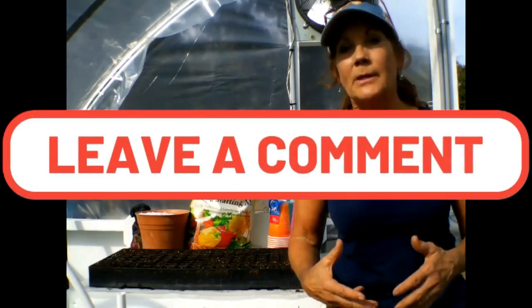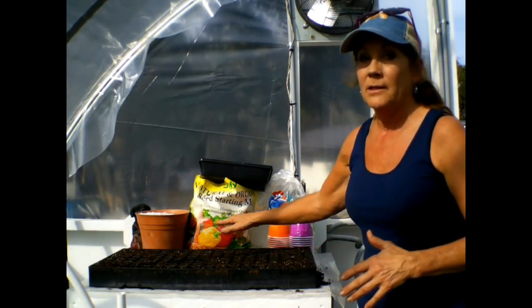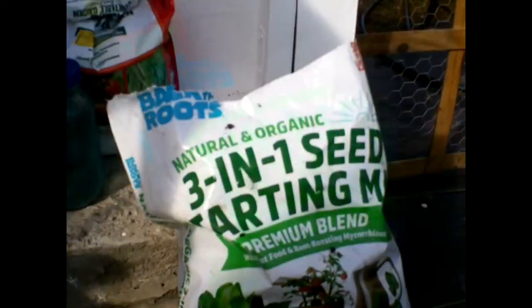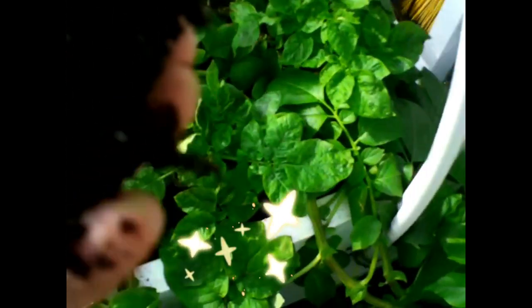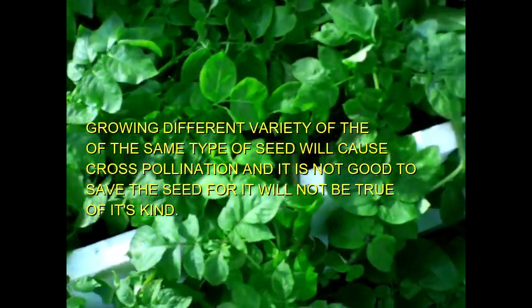Once you make that investment, all you've got left to buy is the seed starting mix. You can make your own, but it's best to go ahead and buy it. This says 3-in-1 seed starting mix, and I've moistened it because I always moisten my seed starting mix — it makes it much easier to fill into trays. This particular one has a lot of sticks and chunky material; it's really not good for starting seeds even though it says so. This would be better for a raised bed.